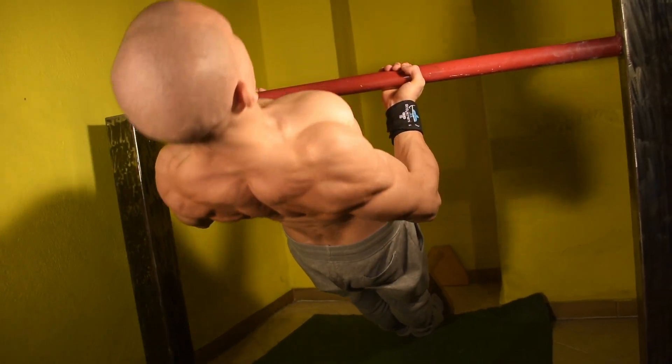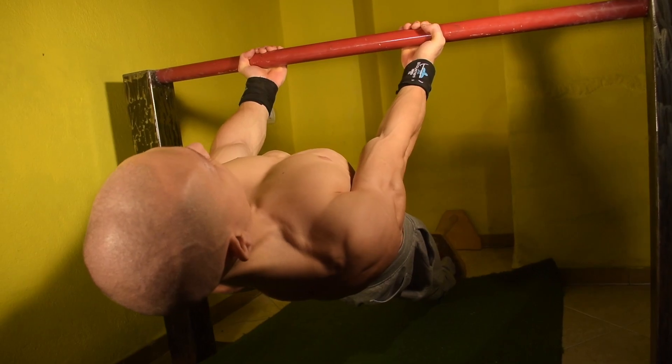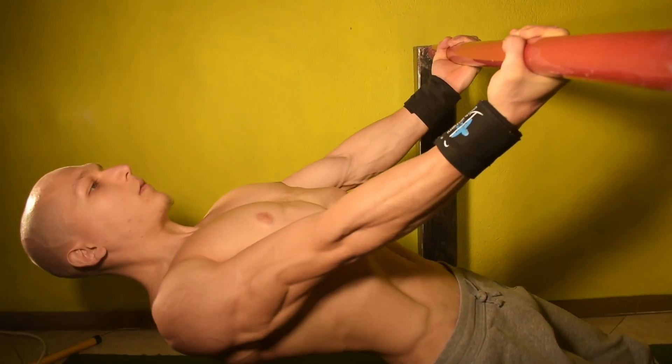Next we have the supinated rows. Try to always have your chest popping up, meaning that your scapula is in constant retraction and depression. Think of pulling the bar to below the height of your chest whilst having the elbows tucked in towards your body at all times.